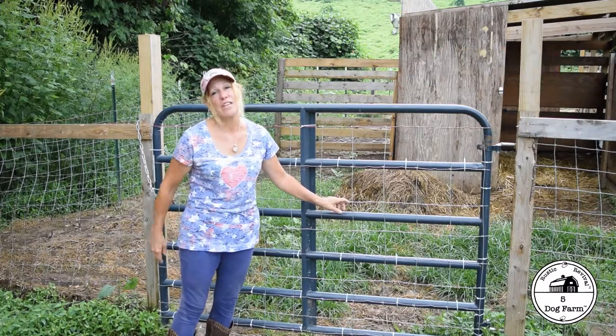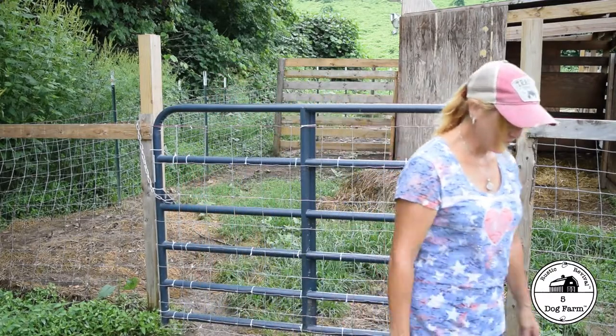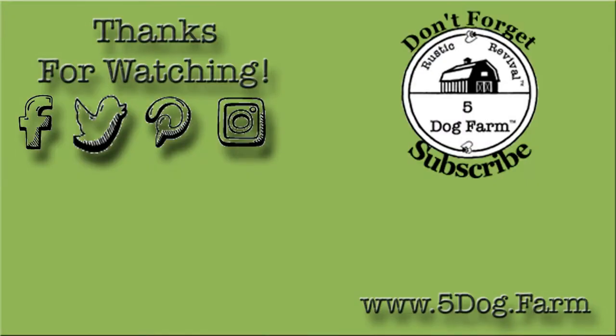Thanks for joining me. This is Nikki D from Five Dog Farm. We'll talk to you soon. Bye.